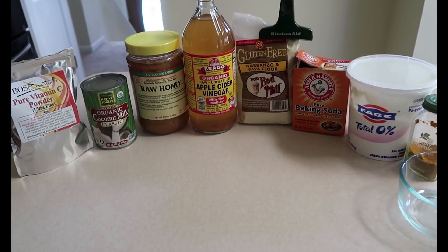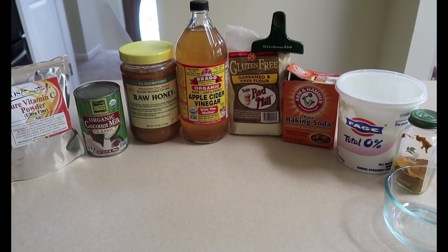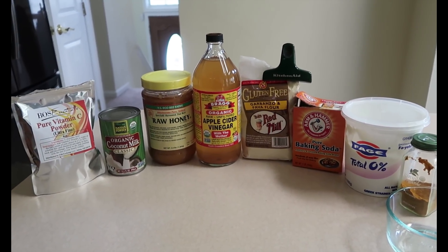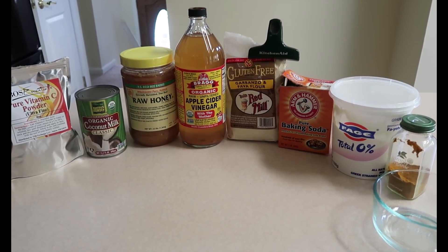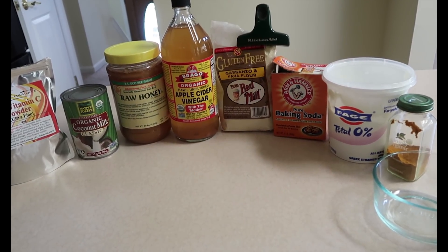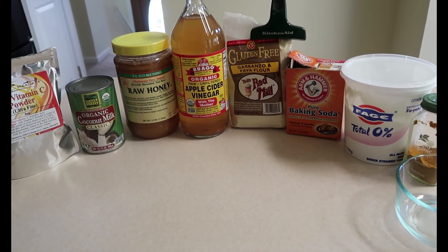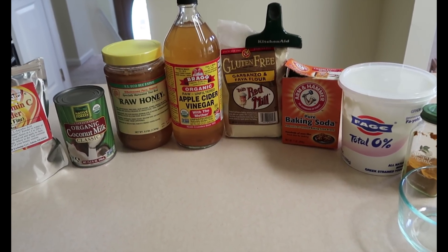I'll show you the ingredients now. I'm in my kitchen. These are my ingredients — just in case you hear anything in the background, my dogs are out and about so you might see my one dog violin roaming around. These specific ingredients I'm using today — I'll normally always use the vinegar, the baking soda, the yogurt, the honey, and the coconut milk, but other times I might add a banana or whatever fruit I have on hand. But today this is what I'll be using for my face mask.